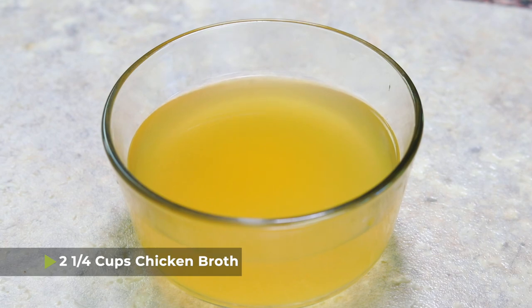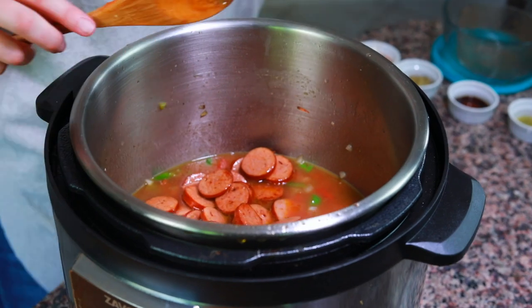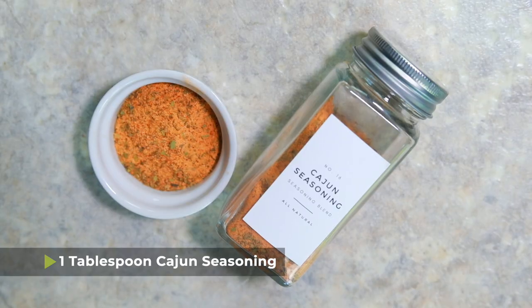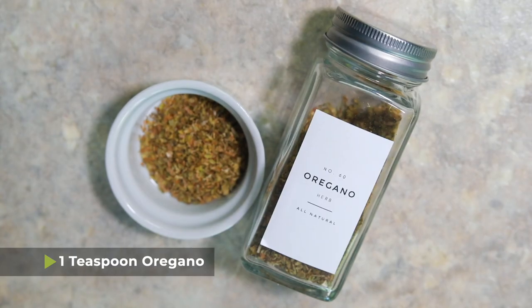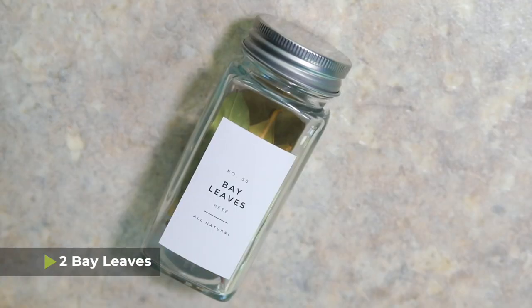Once your onions and peppers are cooked through, turn off the sauté function and add the rest of the ingredients into the pot. I have two and a quarter cups of chicken broth and one 14-ounce can of diced tomatoes. Once we add the liquid into the pot after sautéing, do a little scrape with the spoon to make sure you get any burnt bits off the bottom — you want to do that so you don't get the burn notice. Then add your andouille sausage back in, one and a half cups of long grain white rice, one tablespoon of Cajun seasoning, one teaspoon of oregano, one teaspoon of Worcestershire sauce, one half teaspoon of ground thyme, and two bay leaves.